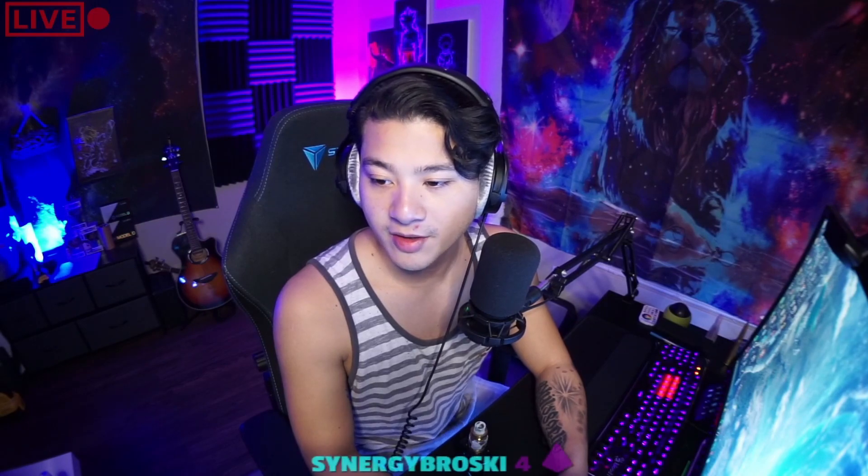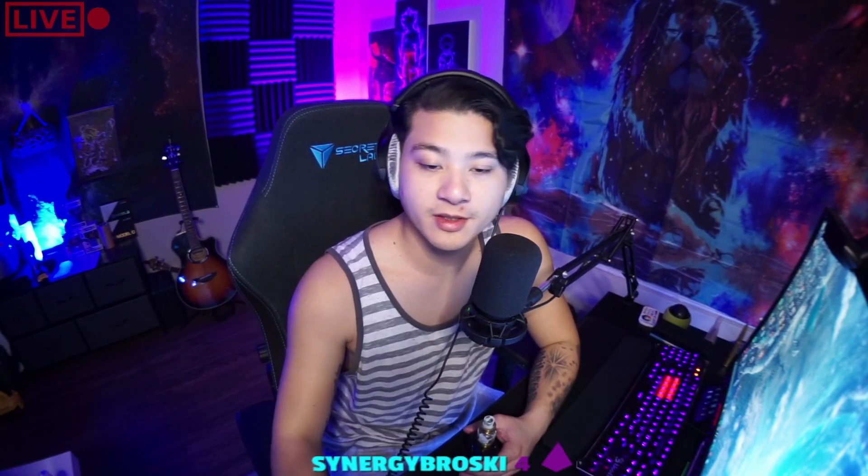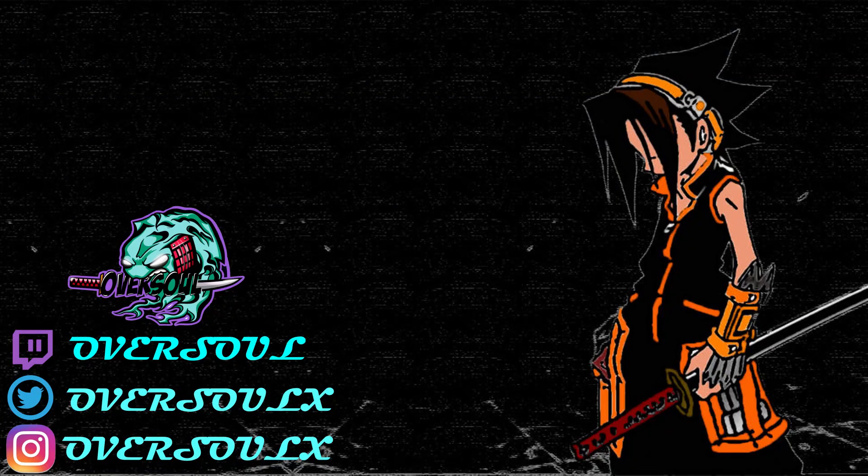I'm honestly probably just going to keep the fisheye lens on for my streams because it makes it a lot more interactive, especially when my puppies are roaming around — you always gotta see the puppies. Anyway, that's all I wanted to show you guys, just a little upgrade to the setup. If you like the video hit that like button, subscribe. Follow me on Twitter and Instagram, I stream on Twitch as well — dates are random so make sure to follow me and put on that notification bell on YouTube.